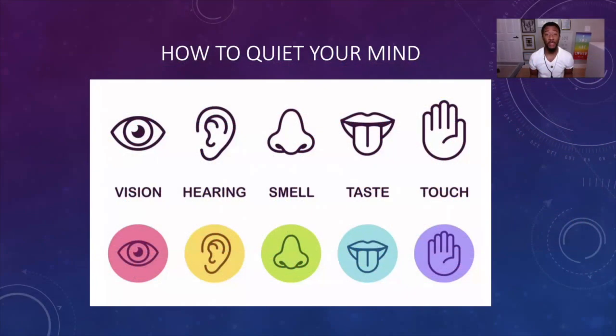Hey everybody, my name is Jeremy and I want to talk to you about how to quiet your mind. I know that it may seem impossible right now, but I can assure you after this video and with consistent practice, you'll be able to do it with no worries.